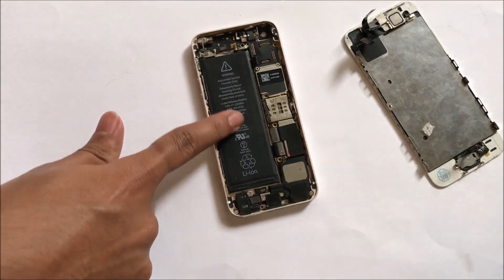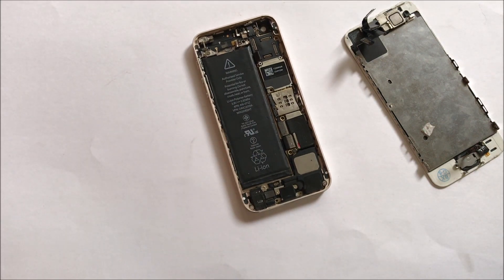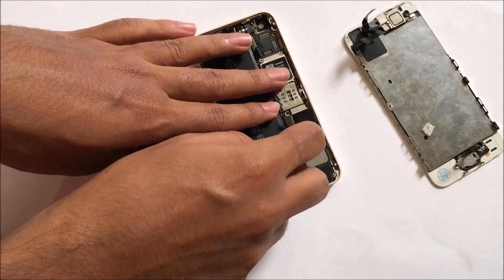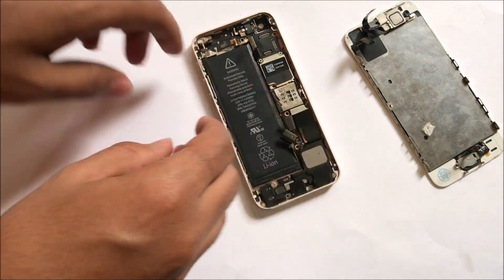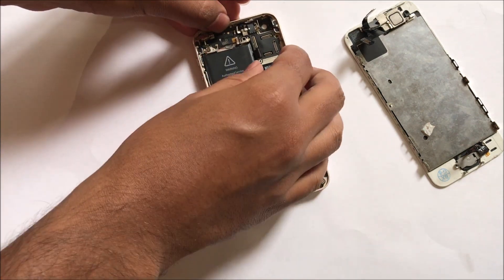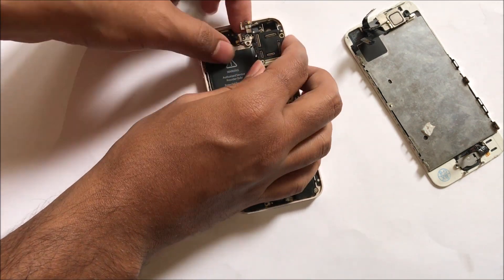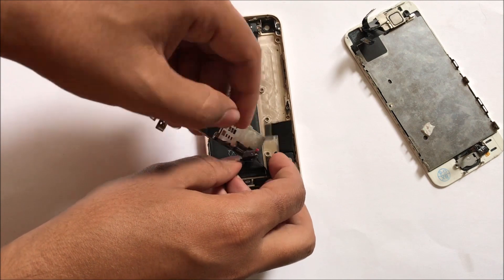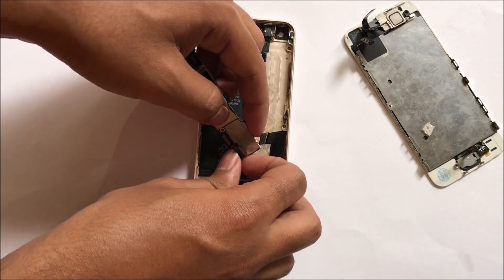If you want a complete video on how to do that please let me know in the comment section and I will be glad to do the video. I have made this video a bit shorter so that you can watch it and learn very quickly. So let me just remove the battery connectors and all the connections. Once all the connections are removed, let me just remove the motherboard from the device.